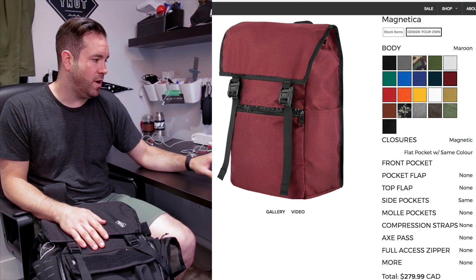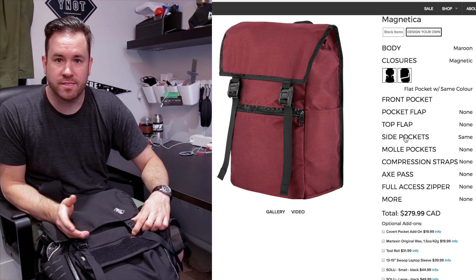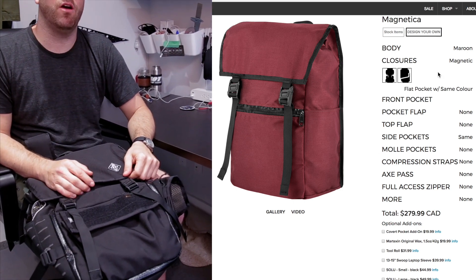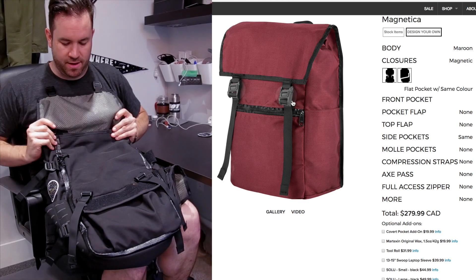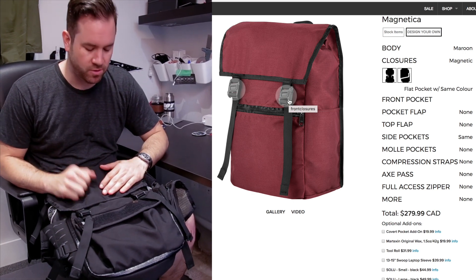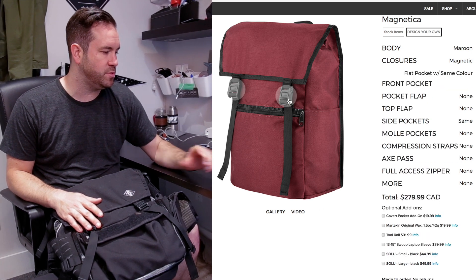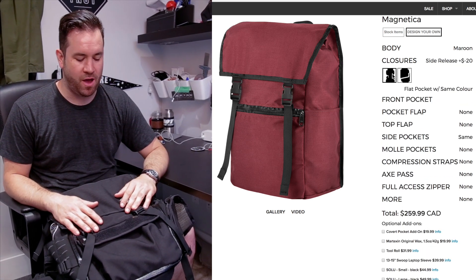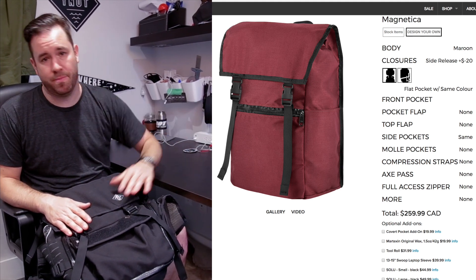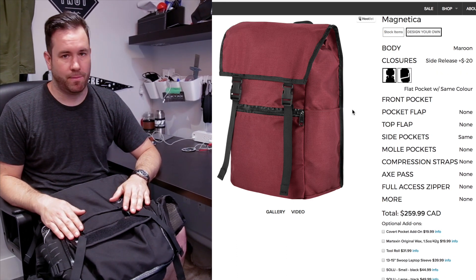One of the exciting new updated changes is the closure system. The Magnetica — hence the name — uses this amazing magnetic hardware system. We set it up so that it just auto-locates and finds itself; that's our term, auto-location. But some people still love the classic side release buckle, and you can totally get that now. When you select that option, you actually physically see what the bag looks like with the different hardware — it gives it a different look.